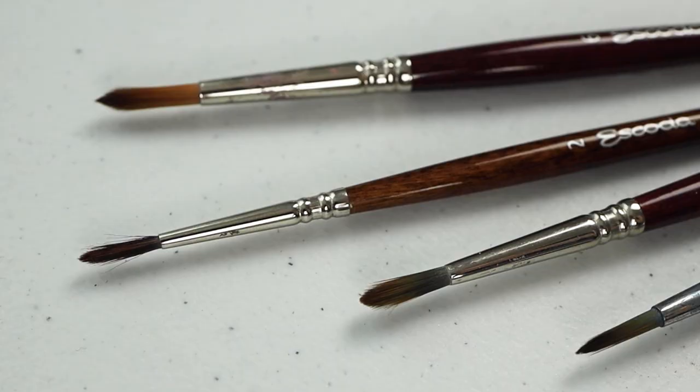Moving on to synthetic brushes, which is what I use for pretty much all of my work. These are brushes made using man-made materials engineered to mimic the characteristics of animal hair brushes. Aside from being cruelty-free, a lot of these brushes are also very convenient because they're less fragile and much easier to maintain than animal hair brushes, and they're much cheaper too. You generally want to avoid using acrylics on natural animal hair brushes because they can be very harsh and will break them down quickly, whereas synthetic brushes will be much more forgiving.